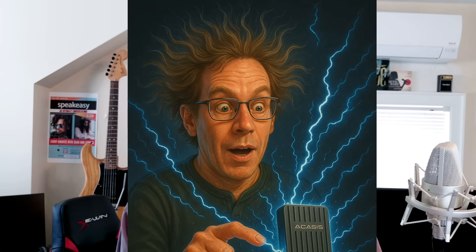I loaded the thing up with NVMes, plugged it in, and I don't know what happened, but it zapped my home folder, which was in a RAID 0 — which I do not recommend. I have a video on it. I was getting 10,000 megabytes per second and it was working great until that happened. Not only did I zap it, I could not fix it, could not get the data back, could not rebuild the RAID.